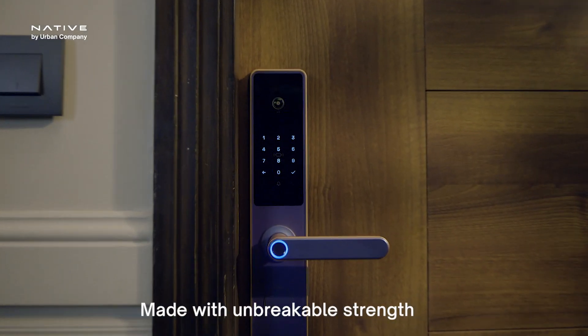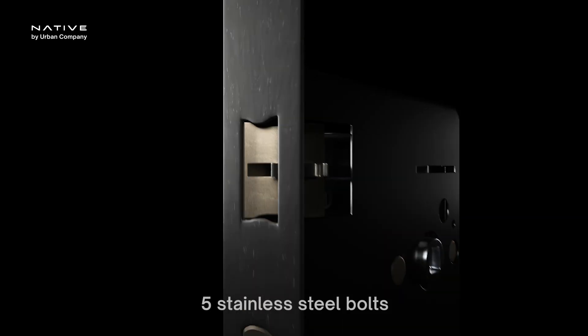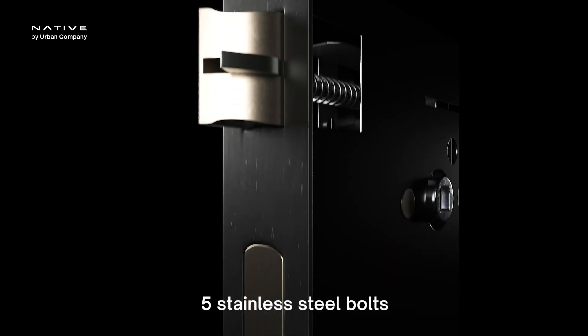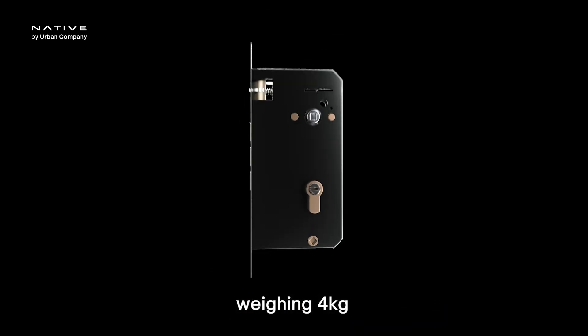Urban Company Smart Locks are built with unbreakable strength. Look at the mortise — it's built tough with five stainless steel bolts, four controlled electronically and one manually. Weighing in at four kilograms, it's built tough.